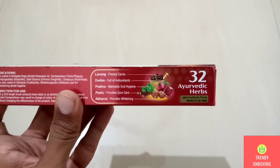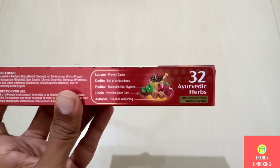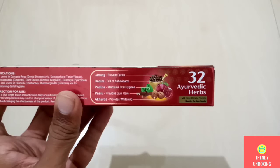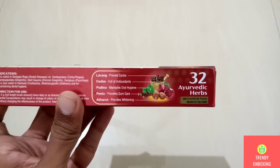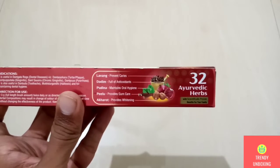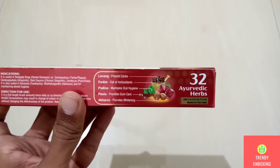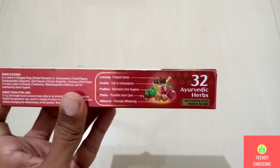On the right side, they have mentioned that this toothpaste has 32 Ayurvedic herbs. Lavang helps in preventing caries, Dardim is full of antioxidants, Pudina maintains oral hygiene, Pellu provides gum care, and Accurate provides whitening.